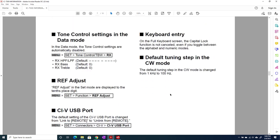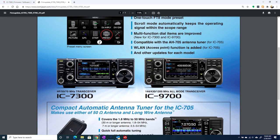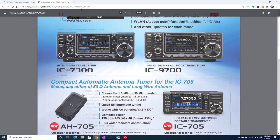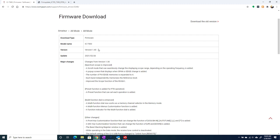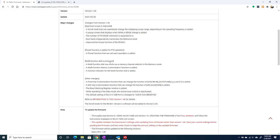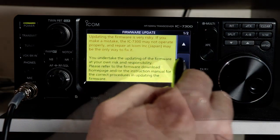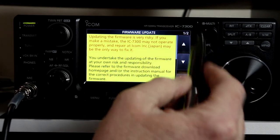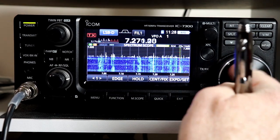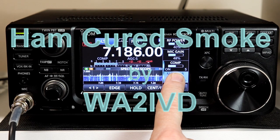Those are some other minor changes covered in the documentation you can download with the update. I didn't originally plan on this being three parts, but this update added quite a bit of new functionality — I think it makes the 7300 an even better radio. In the description you'll find links to the firmware update, the information document with new user manual sections, and the first two parts of this series. Also check out a2z.tech, the companion website for this channel. If you enjoyed this video, please like, subscribe, and click the bell icon. Thanks for watching — I'm Tom, WA2IBD, and this is Ham Cure Smoke.